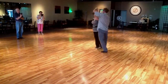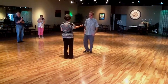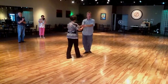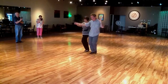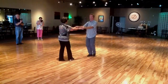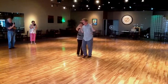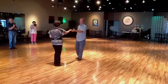One, two, triple step, Lindy, triple step. Swivel, swivel, swivel, swivel, swivel — one, two, three, one, two, three, four, triple step, triple step. Watch it again: left hand on top. One, two, triple step, triple step. Swivel, swivel, swivel, swivel, swivel — one, two, triple step, one, two, triple step, one, two, triple step.